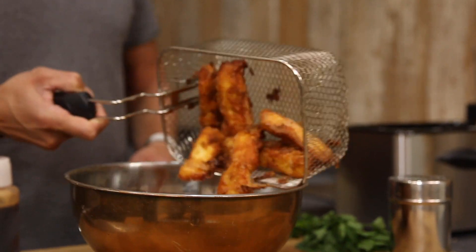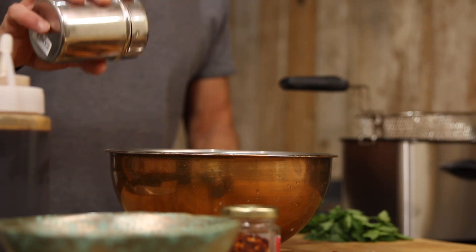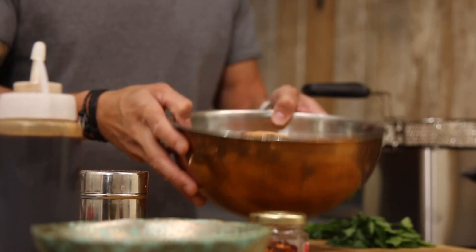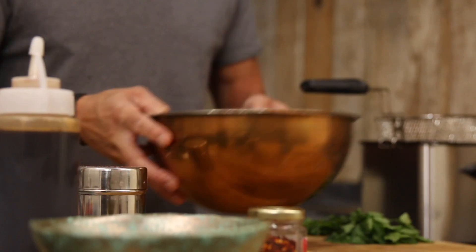Grab ourselves a bowl — you can hear the crustiness! Onto that we're gonna go in with a very small sprinkling of sumac, which is gonna give it that lemony, citrusy taste again and counteract some of the heat. Then we've got the beautiful zesty flavour from the yogurt as well. So just a very light dusting over the top and then give that a good shimmy.